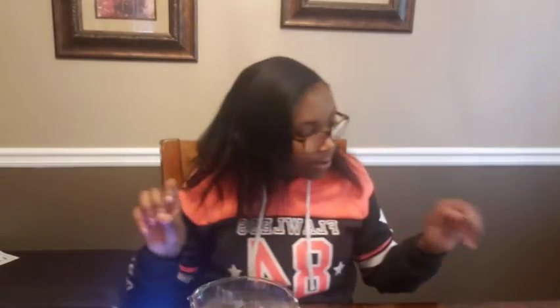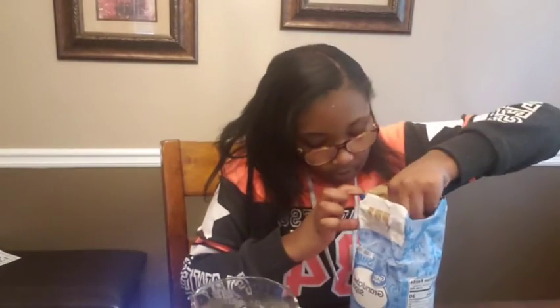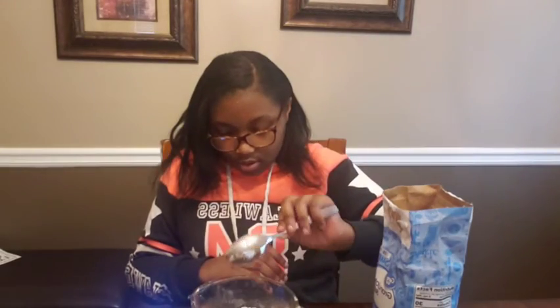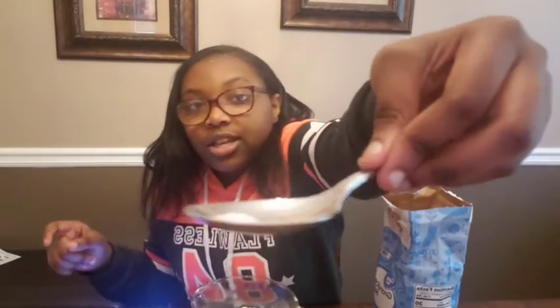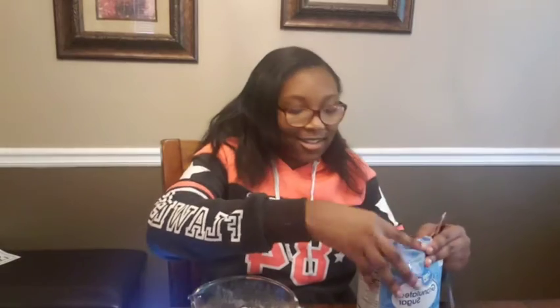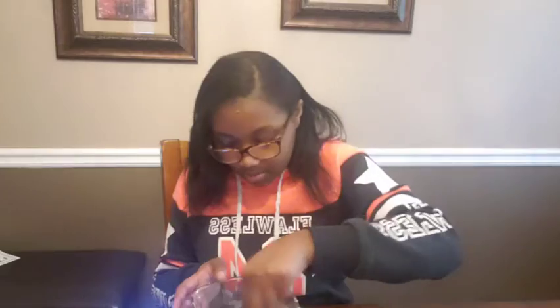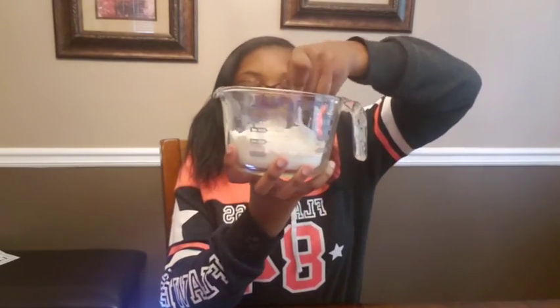And one teaspoon of baking soda — I'm going to use this big spoon now. I feel like I need to add just a little bit more — just a teeny tiny bit more. My brother walked in. Now I'm going to mix my dry ingredients using a fork. As professionals call it — dry ingredients.